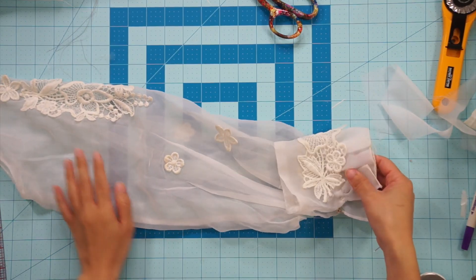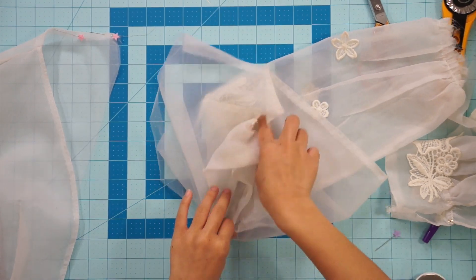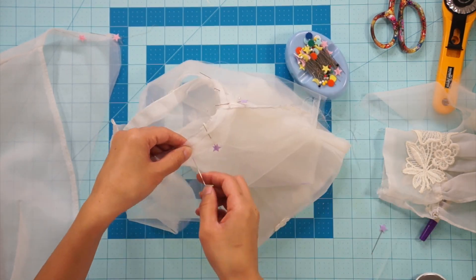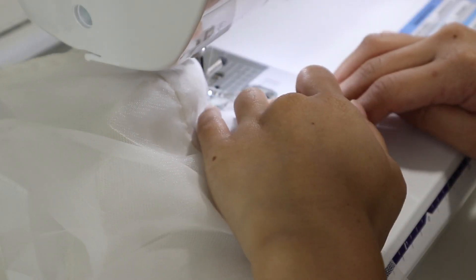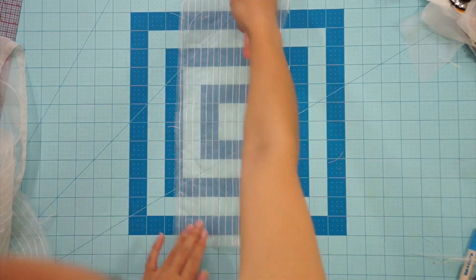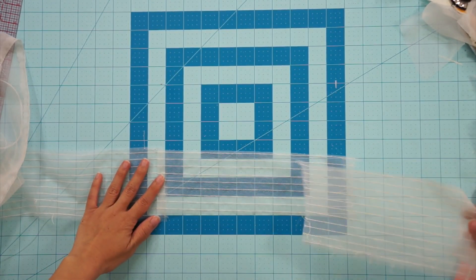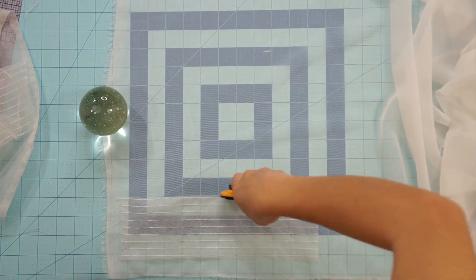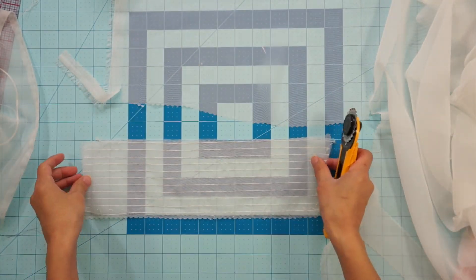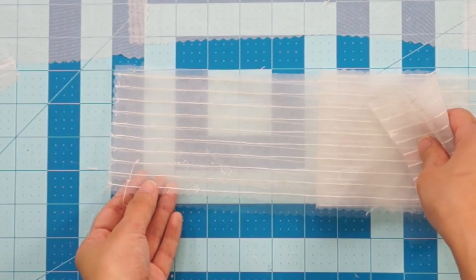Moving on to the sleeves, I removed the giant cuff and sewed the sleeves back into the armholes. To incorporate the stripe stitching back into the dress, I pieced it together so the stripes are going horizontal and will be sewn as the waistband. Using some additional chiffon fabric I purchased, I cut a lining layer for the waistband. I also faced the striped pieces with tulle to give it more body, then sewed both waistbands at the side seams.